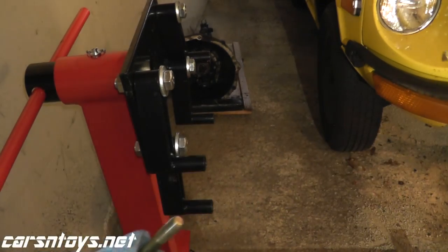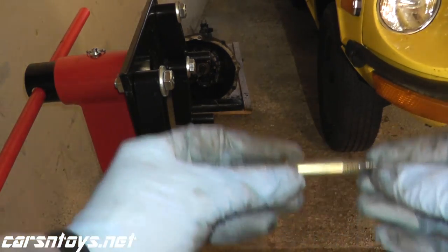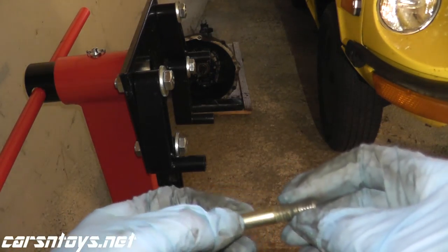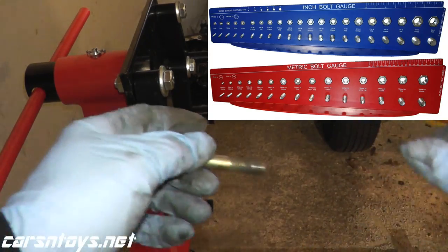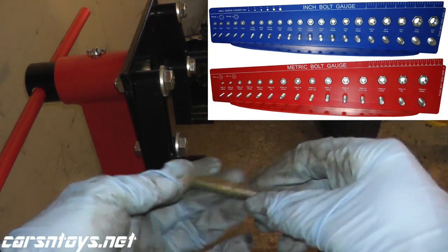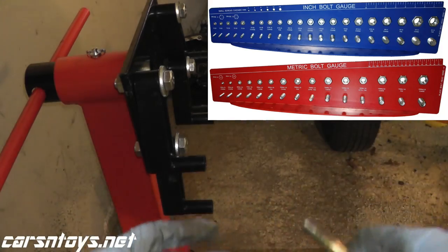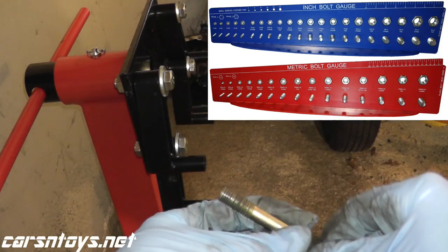We need a bolt roughly three and a half inches long. When it comes to the thickness of the bolt, what you can do is take the bolt with you to Home Depot, Lowe's, or your local parts store. In the bolt and washer section they have little displays that show sizes M8, M10, M12, M14, and even in standard measurements like 3/8, 5/16, and so on. You just thread the bolt into these display stands and it'll tell you exactly the thickness. In this case it happens to be an M10 size bolt — it's metric.